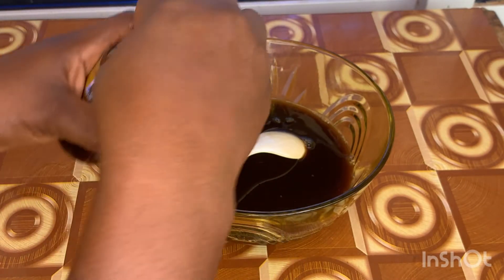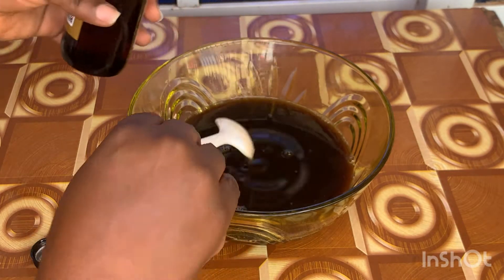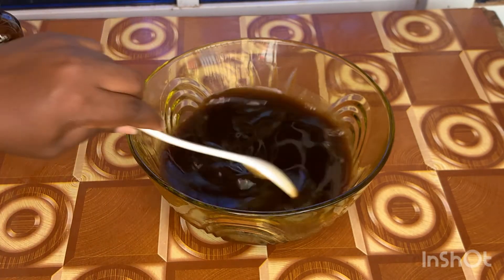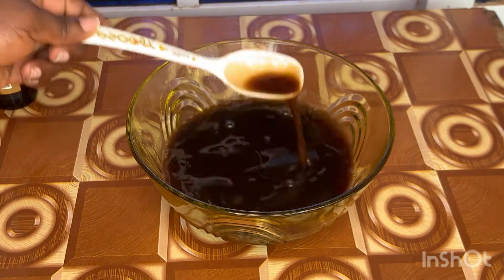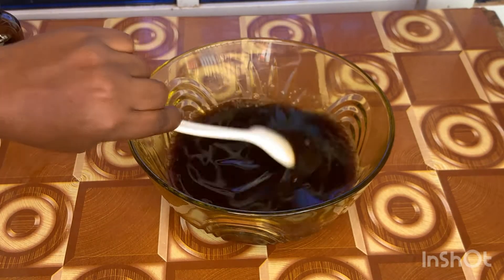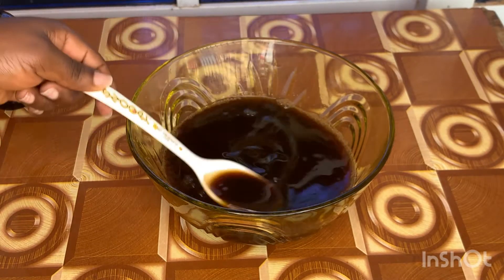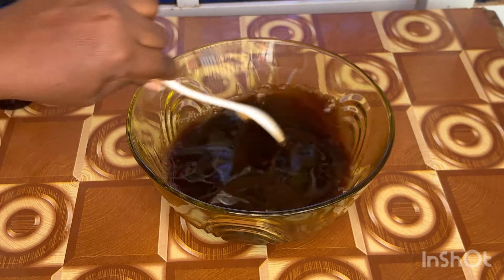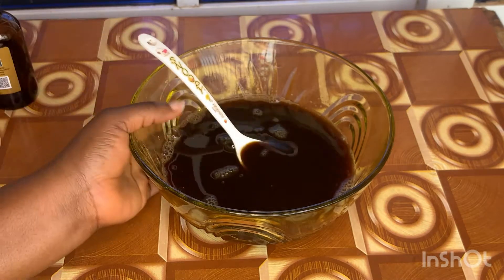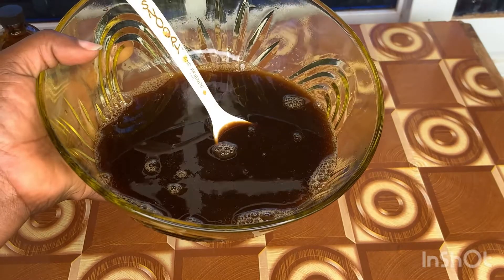Next I added some coconut oil, and lastly I added my Jamaican black castor oil. Jamaican black castor oil needs no introduction — it thickens your hair, strengthens your hair roots, and helps replenish every nutrient your hair has lost. It's very good, and it also helps with the color of your hair. If your hair is becoming brownish and losing its black color, Jamaican black castor oil really helps with that too.